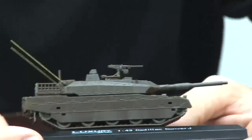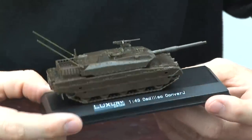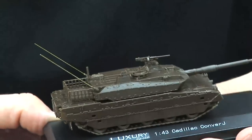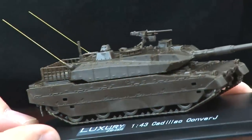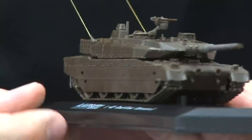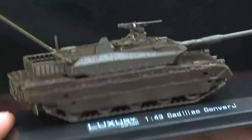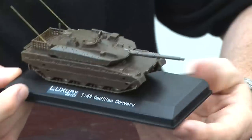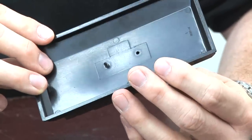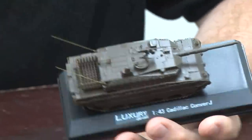Here is the finished Type 10 main battle tank from Fujimi in 1/72nd scale. You can see it's pretty small — here's a big hand to compare it with. I spent about three and a half hours on that last night getting it to the finished stage. Now I always like to mount my tanks on some sort of base. This base is from a 1/43rd scale Cadillac model — I basically just screwed the tank onto it with a nice black wood screw.